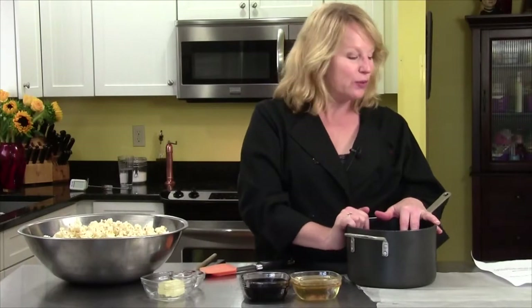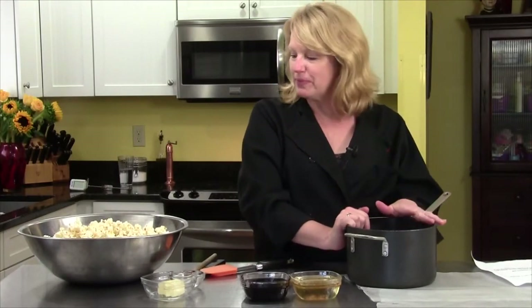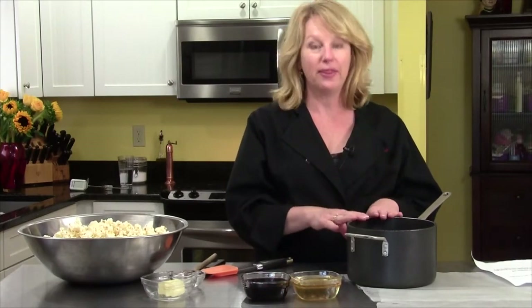I'm going to be making for you molasses popcorn balls. It's an old recipe. I think it's going to be delicious and the kids are going to love it. It's pretty easy, except you do need to use a candy thermometer, so you need to be careful about that.